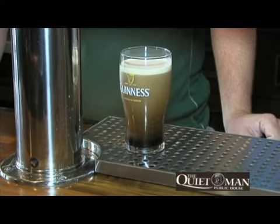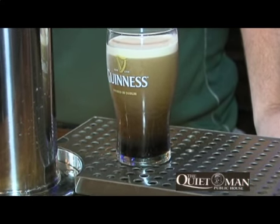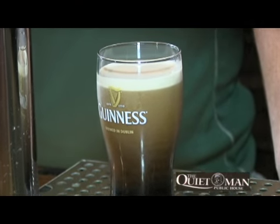When the colour separates so you have two definitive colours — which we'll see shortly — that's when you finish off the pour for the Guinness.